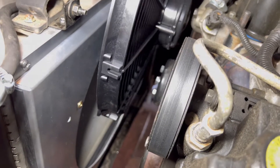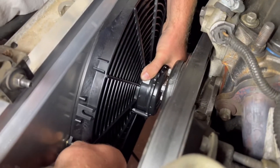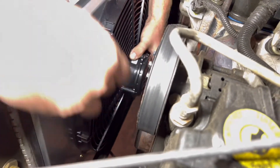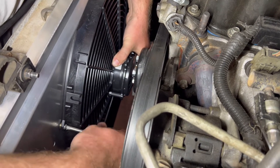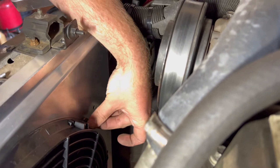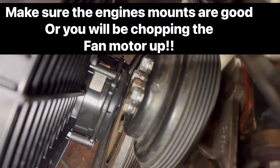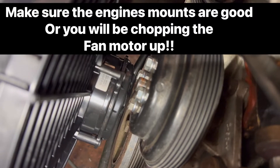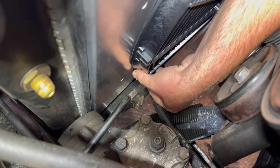SPAL — good fans. They suck like they're supposed to — it's the only thing on the vehicle that sucks, but in a good way. The fan almost kisses that water pump, so I'll have to make sure it clears once everything is fully torqued down. Not everything is screwed all the way in place yet — still getting those last two screws in.